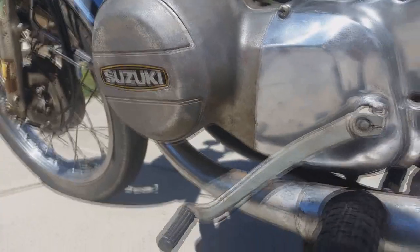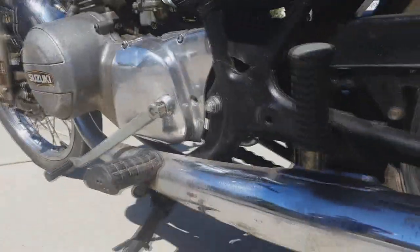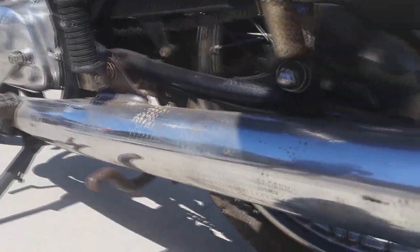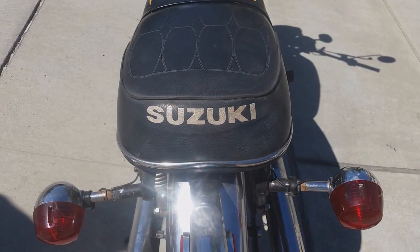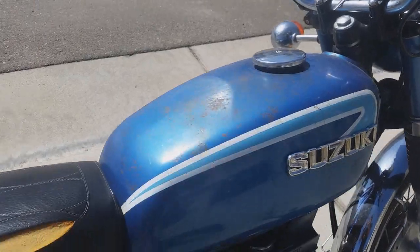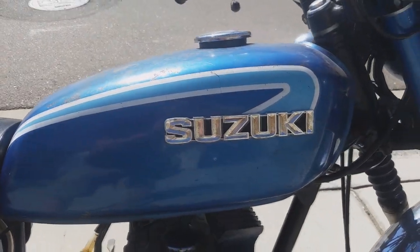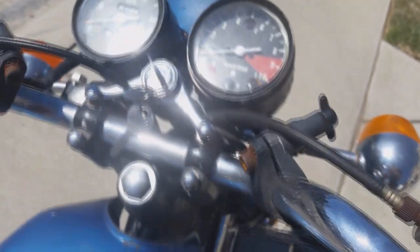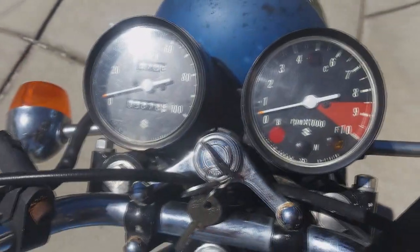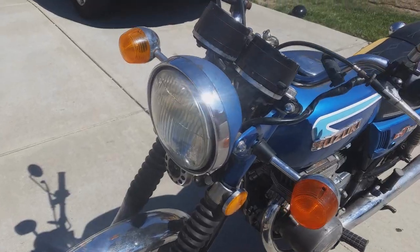I recently bought it for $950 and it has all the original paperwork from 1973. Its dry weight is about 283 pounds and its wheelbase is just over 50 inches. So far it has seen only 9,878 miles in its 42-year lifetime.